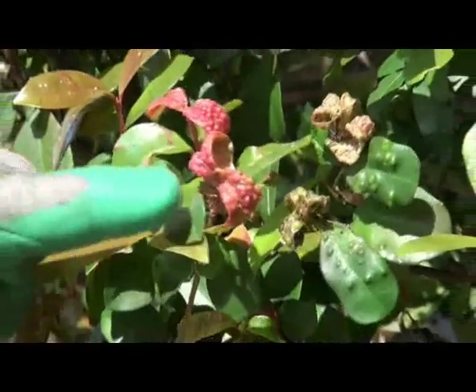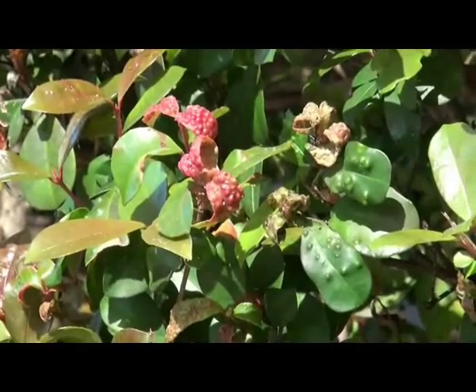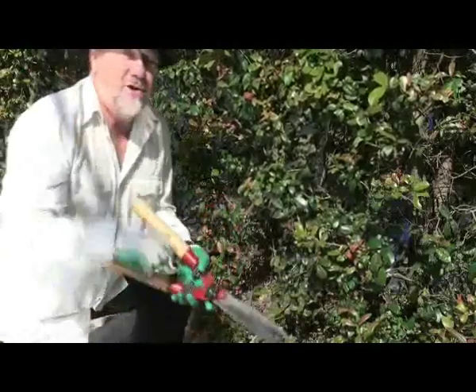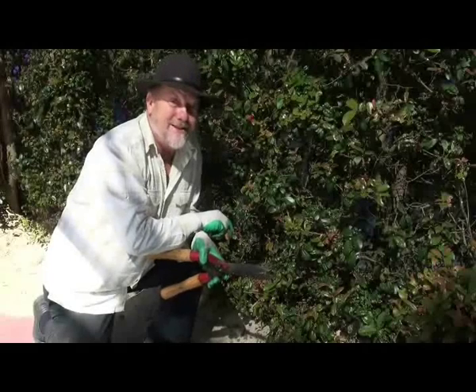If you find that the psyllids have already visited this problem on the plants, just grab a pair of hedge shears and clip off that affected foliage. What you do is force new foliage to come through, and that's going to be protected by the pills.